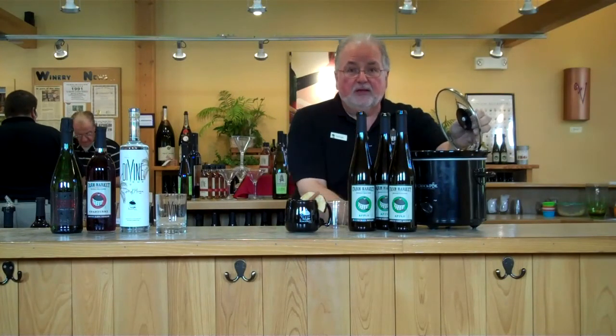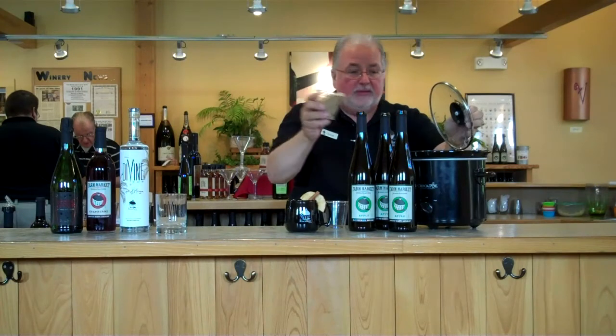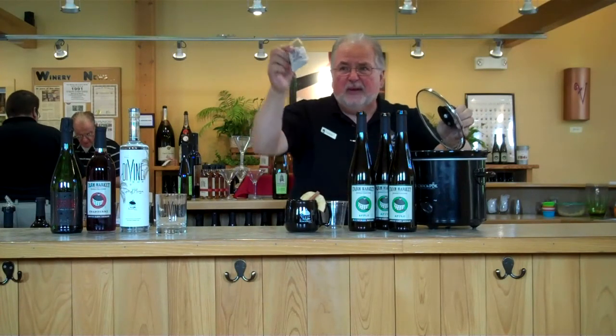Take a little dark brown sugar, a little light brown sugar — about three-quarter cup each. A bag of mulling spices: one bag of spice, three bottles of wine.